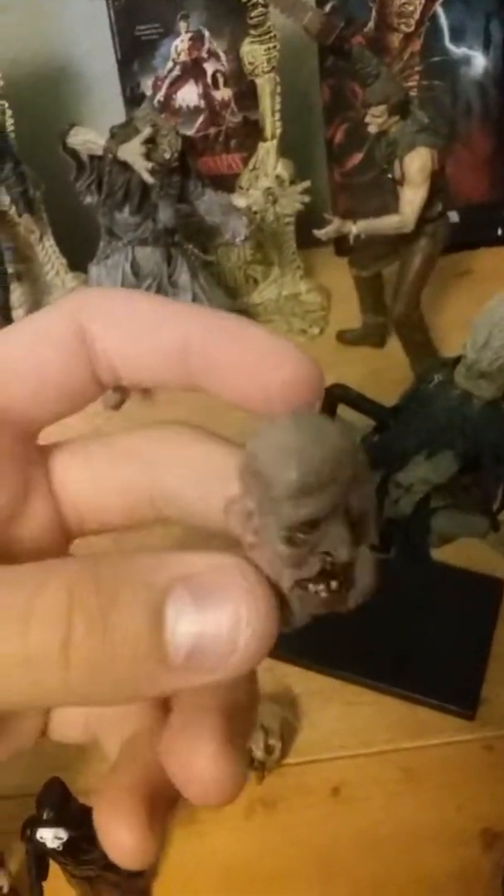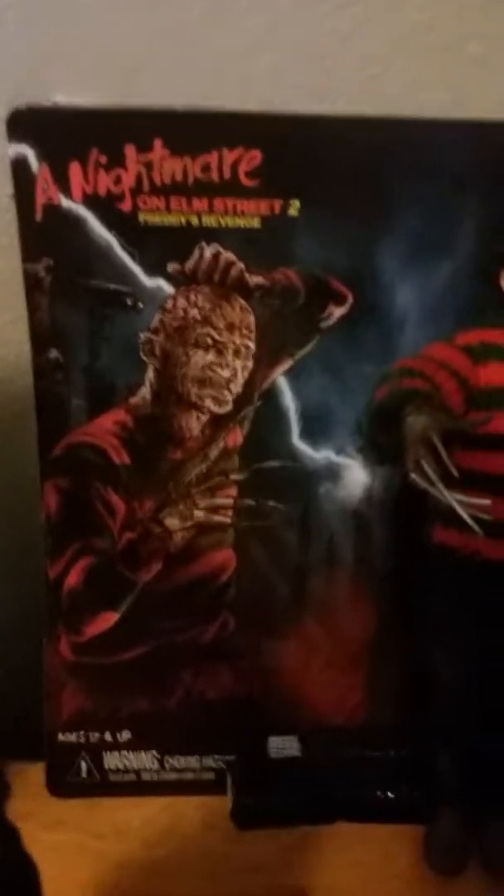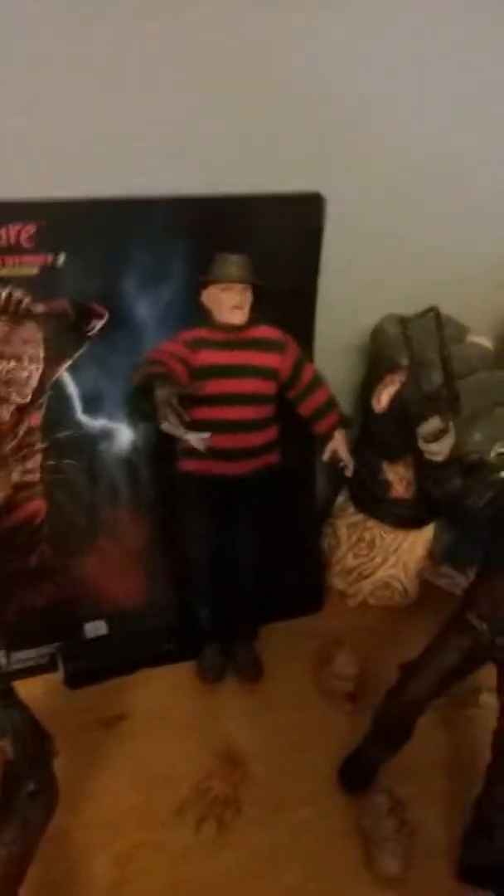There we go — that's Jason's face, a mother that won't forget Jason's face. And this is Part 4 Jason if you're wondering — he comes with two extra heads right there if you can see it. Plus his mask comes off by the way. All the Jason figures' masks come off — every single Jason figure.